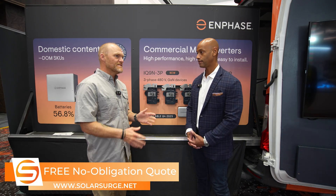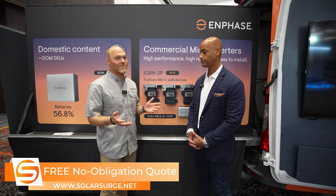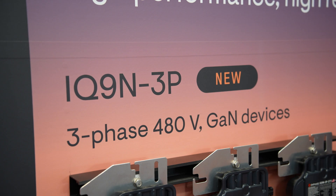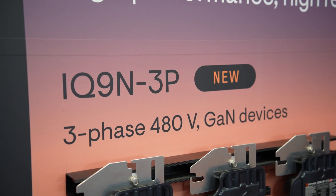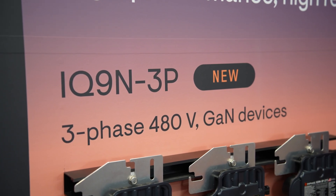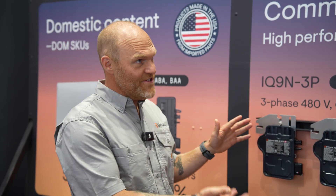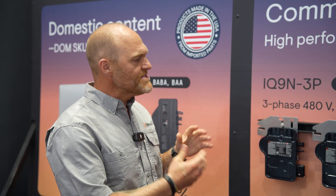To be specific about what we're really proud of here — this is actually the IQ9N, a commercial grade 480 volt microinverter, so what we have here is a 277/480 product. What I really like about it is not only is it using GAN technology replacing silicon, which helps a little bit with the form factor like you mentioned, giving us a smaller form factor.